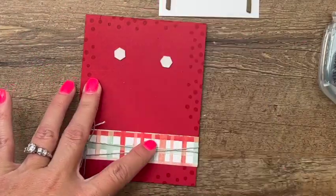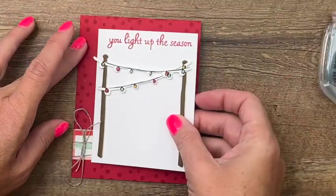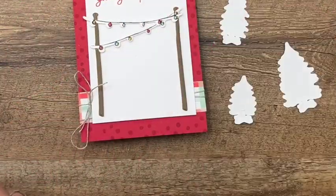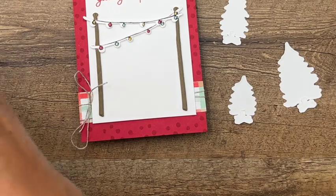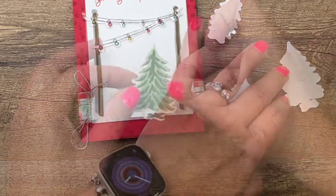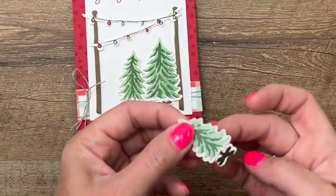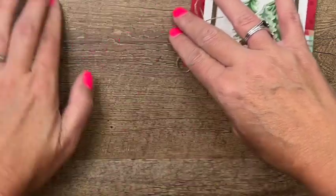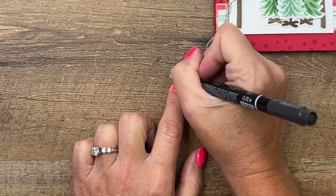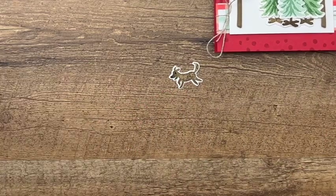Let's bring this piece back and use some dimensionals to put it on the card — one, two, three, four — and put that right in the middle. Now let's bring our trees over and they need dimensionals as well. We'll put that one there, that one there, then take our little one and put it right in the front. Last, let's get our little puppy — he's so cute. I'm going to add a little detail with my basic black stamp and write marker: a little nose and a little eye. Then we'll grab a mini dimensional for him and put him right there.